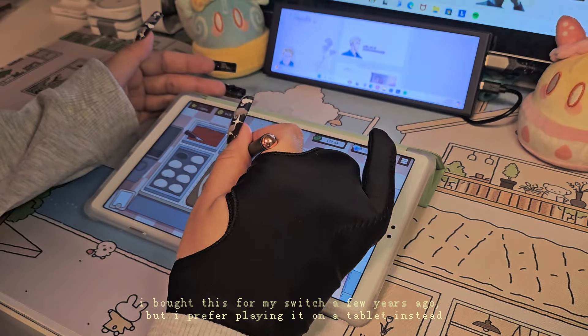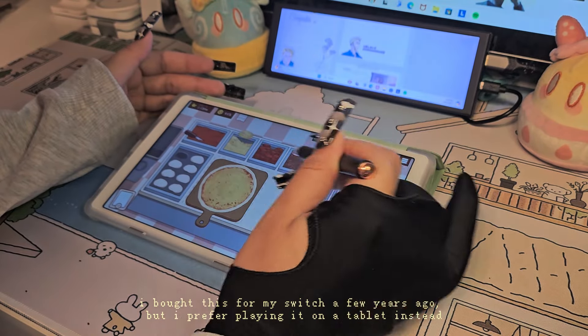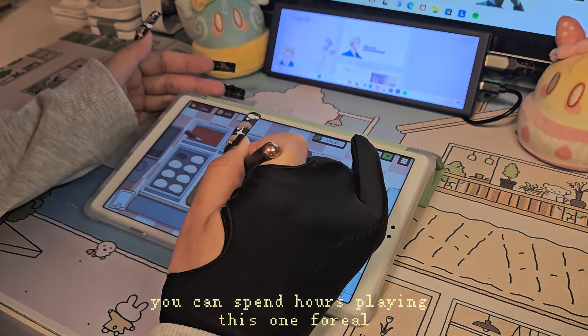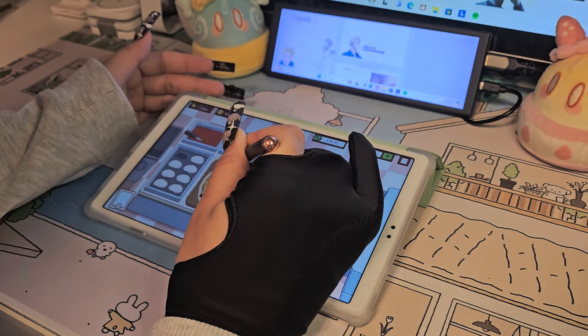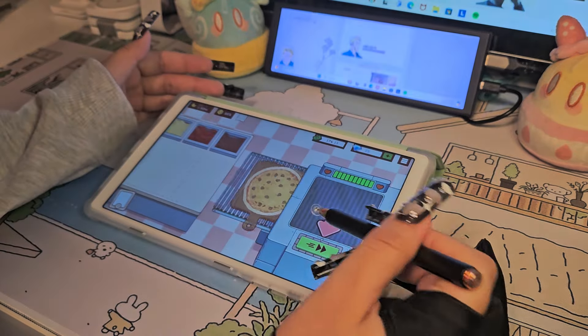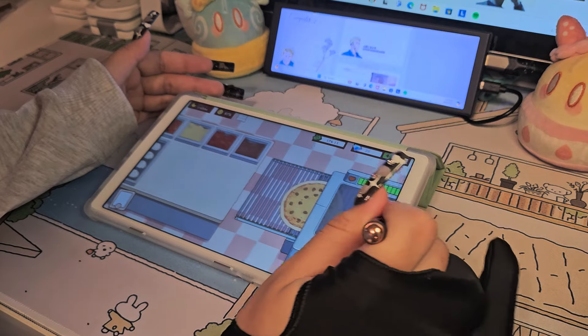It actually took me by surprise how much I loved gaming on this device. Even though I don't have my iPad mini anymore, I remember how compact and fun it was playing on a tinier screen. Don't expect to be able to play heavy games like Genshin, HSR, or even Roblox, but I definitely recommend this for very chill, cozy gaming.